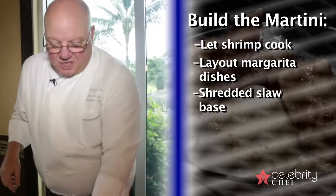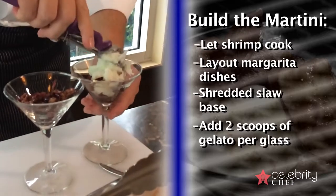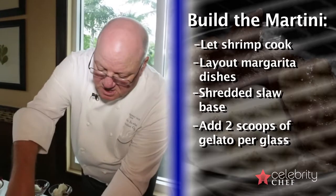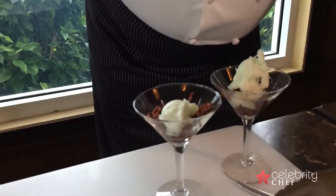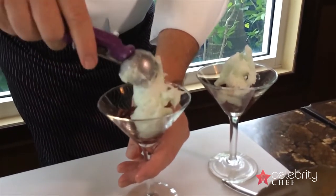Next, we're going to take a scoop of our gelato — two little scoops — and that's going to give you the ice portion of the fire and ice. This becomes a little layer in between the sour of the radicchio and the heat and fire from the shrimp.